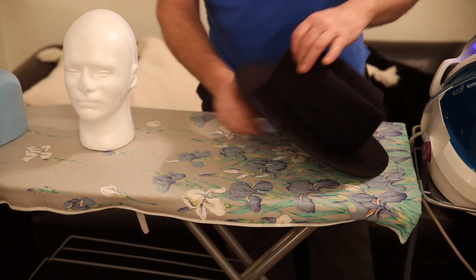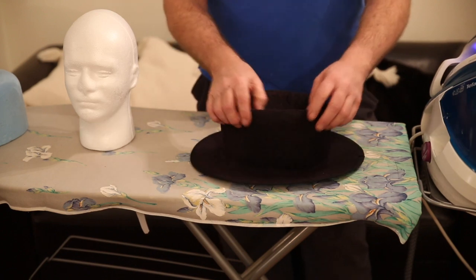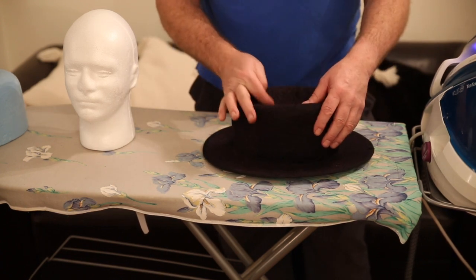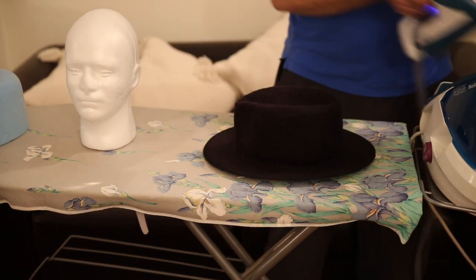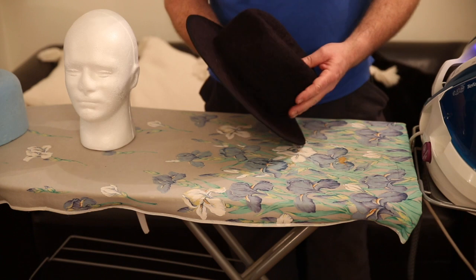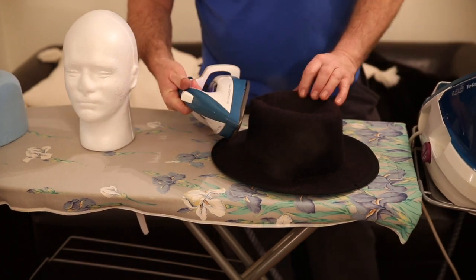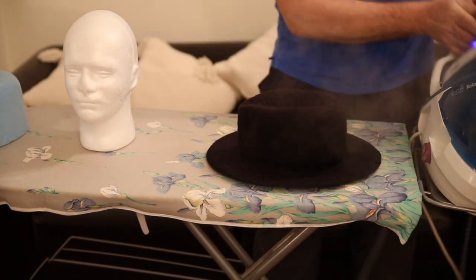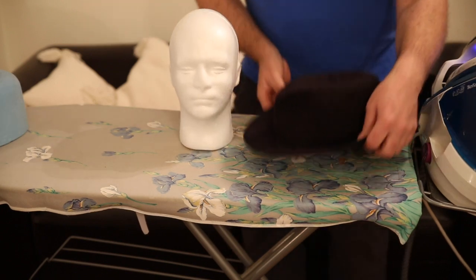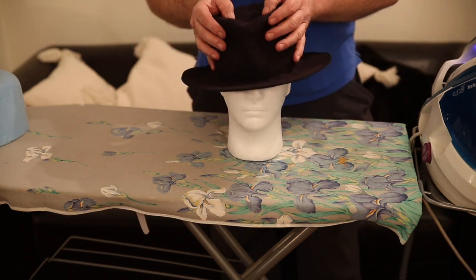The beauty of the shellac is that you can shape it, and if you don't like it, you can unshape it. It's just a matter of getting it right — there is no one fedora shape, it's a bit of a general term really. So this is something that you might develop, but you can just tweak it to whatever your idea of a fedora is.